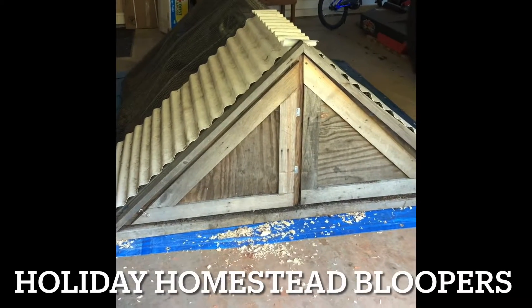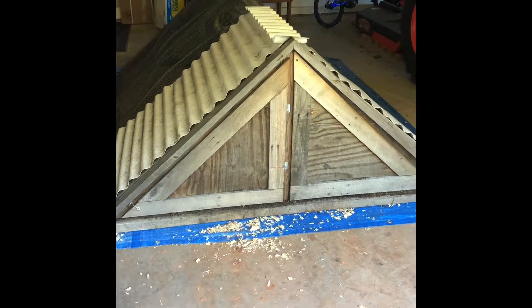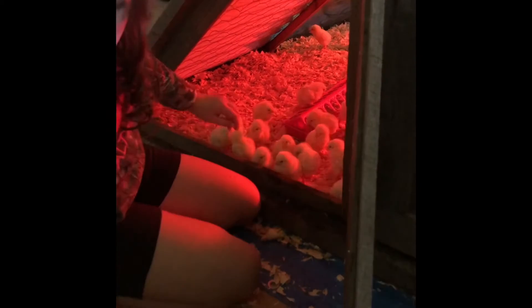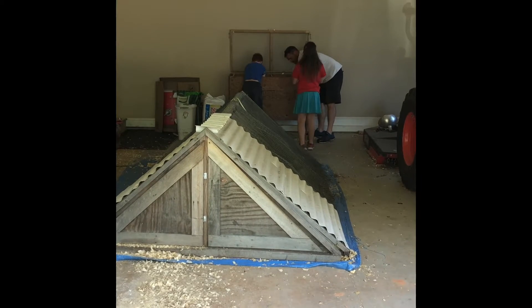So I just wanted to show you our setup for our meat birds. Today is moving day.